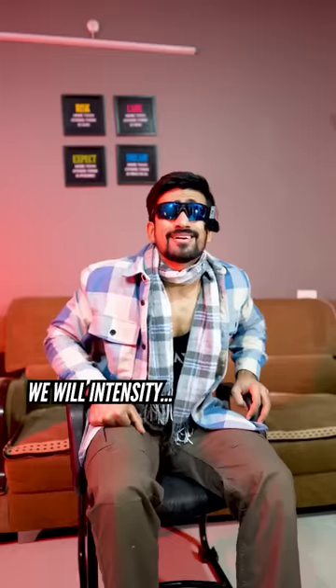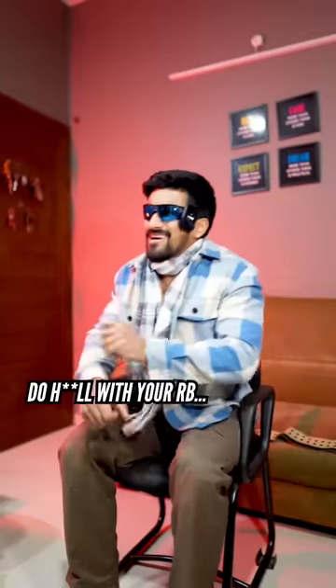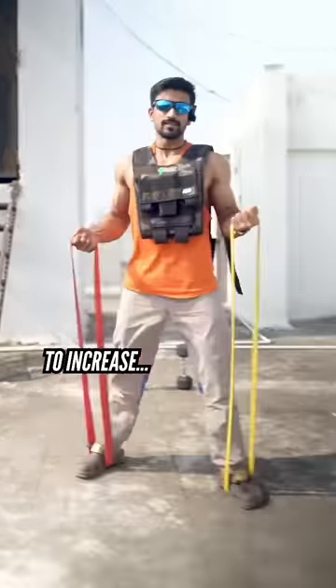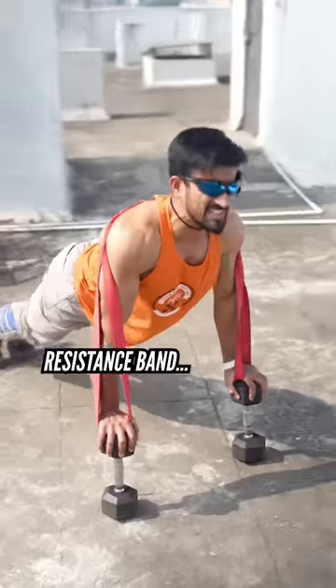If you have a resistance band, you will increase your intensity. Your resistance band is on a table. There will be a room of water. There are multiple ways to increase intensity using a resistance band.